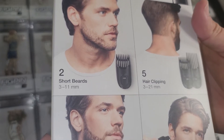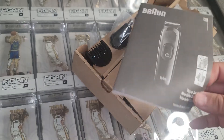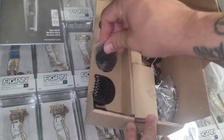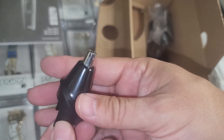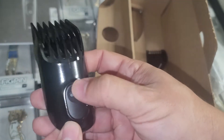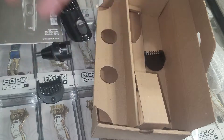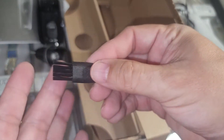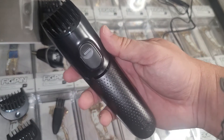Stubble, contour edging, short beards, hair clipping, long beards, and of course the ear and nose trimmer. Of course it comes with a manual. Let's take a look at some of these attachments. The number one attachment is for extra long beards. There's the power cord, the number two attachment, a little brush, and the actual razor itself — it's nice and solid, has a nice weight to it.